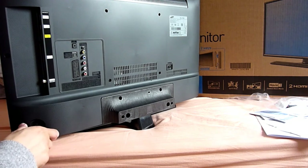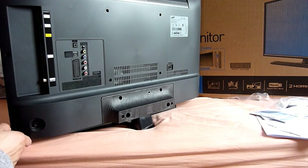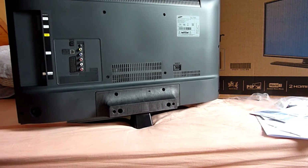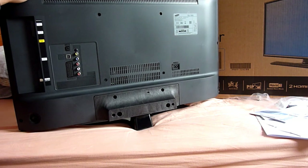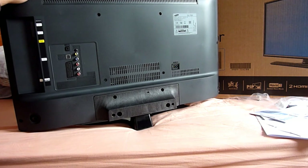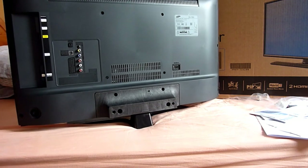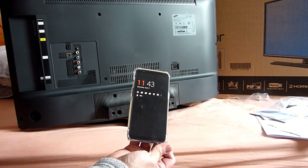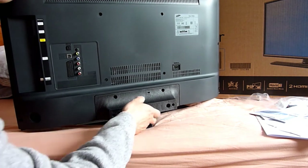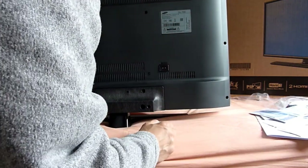It's got HDMI 2, a common interface, and an antenna input as well. I have a smart 4K TV at home but I don't really use the smart function at all - I don't go on the internet with it. So I won't be able to connect my OnePlus 5T phone to this because it's not a smart TV. It has a power input and it's made in Hungary.